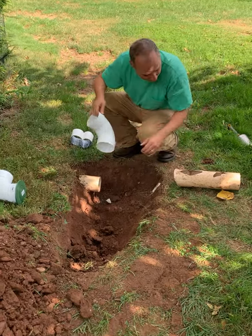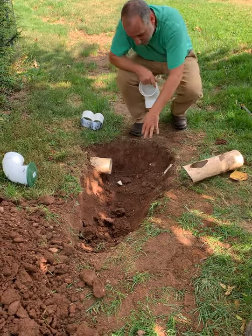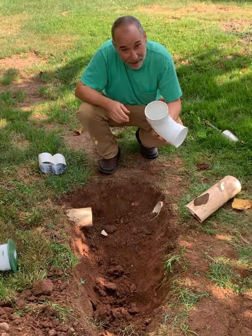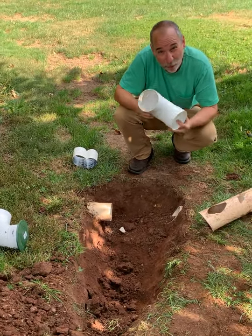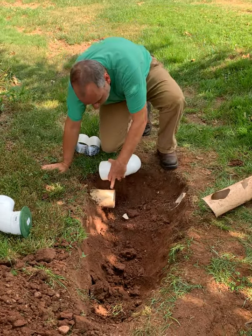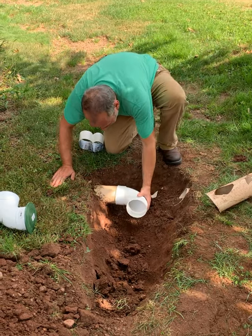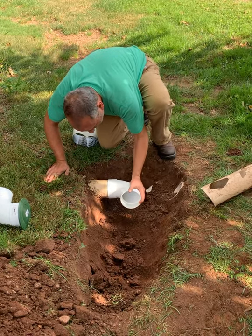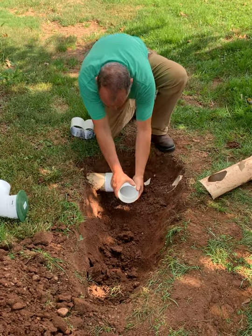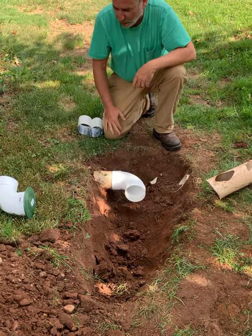So we cut out the broken pipe that continued on from here and we're going to make a break in it. What we're going to do is put an elbow on it like this — schedule 20 lightweight four-inch drain pipe. With the nice square cut I showed you how to make, we're going to put this fitting on it like this. We're not going to use any glue because if you wanted to change it around in the future you can just take it apart.